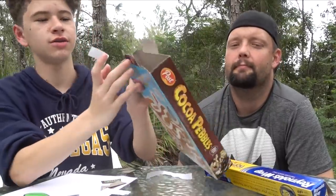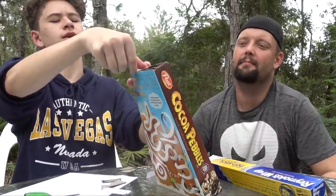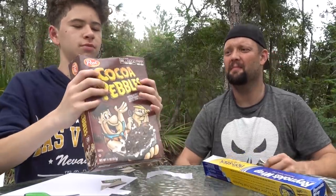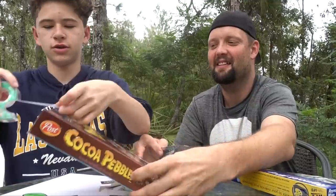Now tape the box shut. Close the flaps on the top that you have not cut and tape them closed. Make sure it's not lopsided — you've got to tape this good, because if you don't tape it good, you're going to go blind.